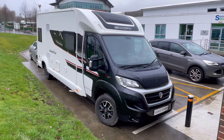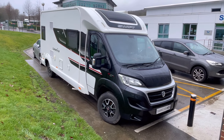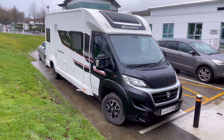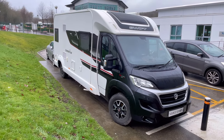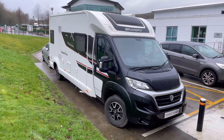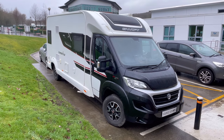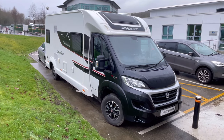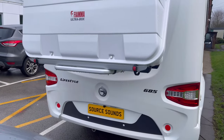Here we've got a Fiat-based motorhome — this is a Swift motorhome. What we've done with this is an audio upgrade, retained a rear camera, and added another camera low down. We'll show you this camera system we fit because it works really well in here. We've also done a security upgrade, because motorhomes are targeted. We'll show you everything working now.